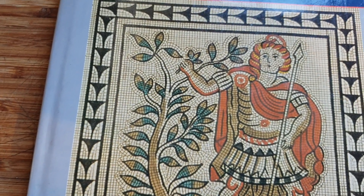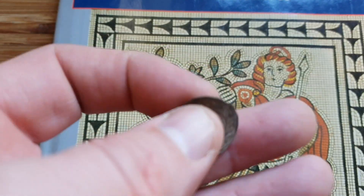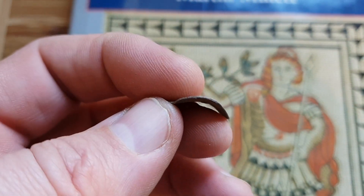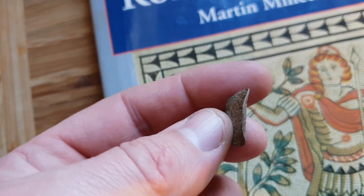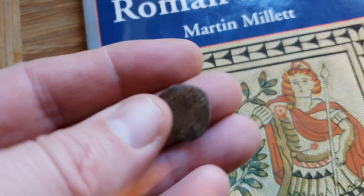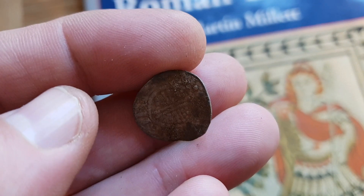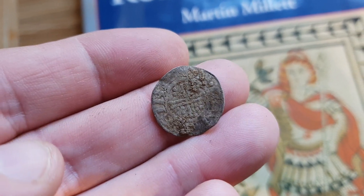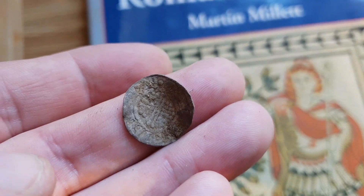Morning, it's Graham from Unearthed. I was out detecting yesterday and I managed to winkle out this lovely short cross penny. I'm not sure which king it is yet - I've not had a chance to identify it. As you can see by the shape, she is slightly bent - quite a bit bent. So what I'm going to do today is show you guys how I straighten my hammered coins. This method might not suit everybody, but let's go and take a look.